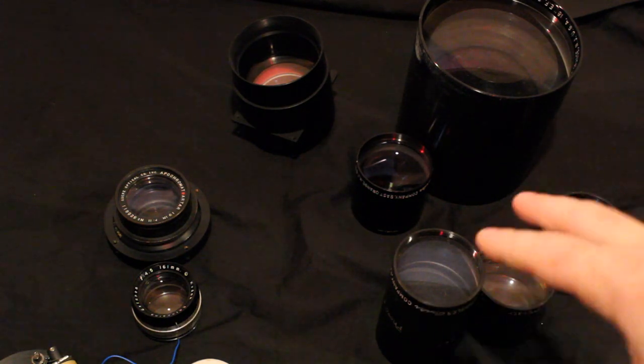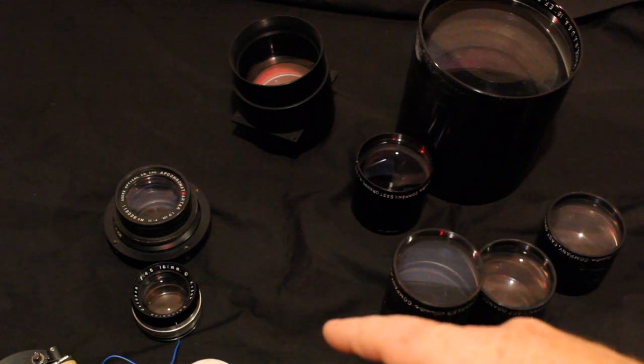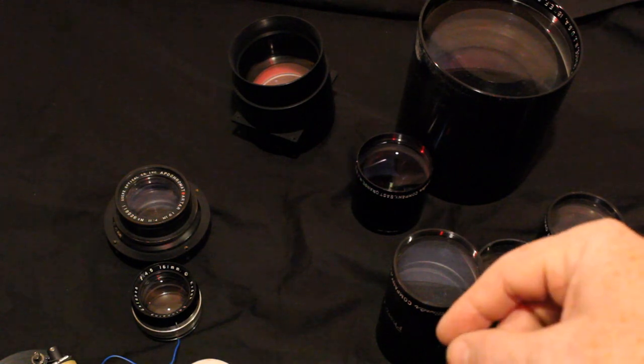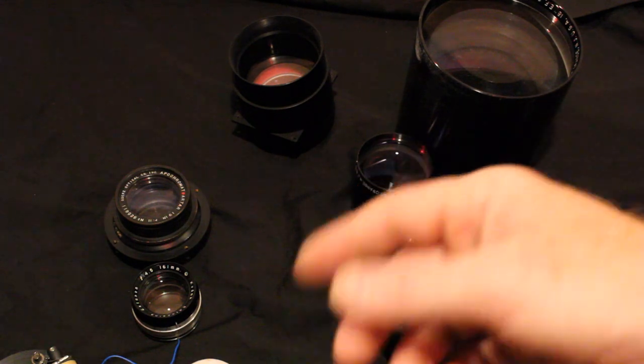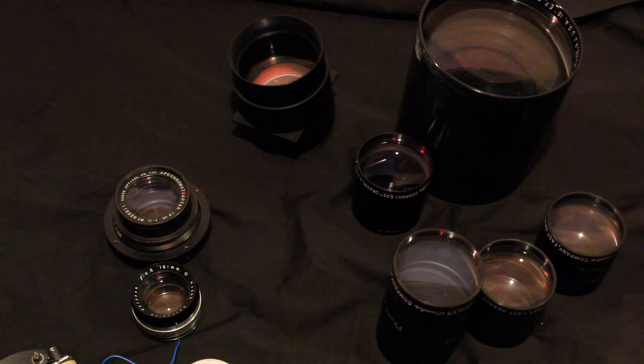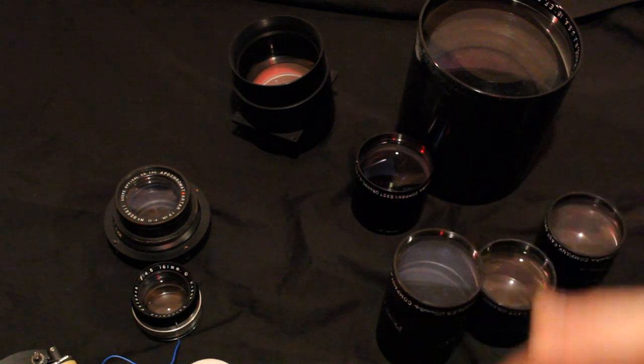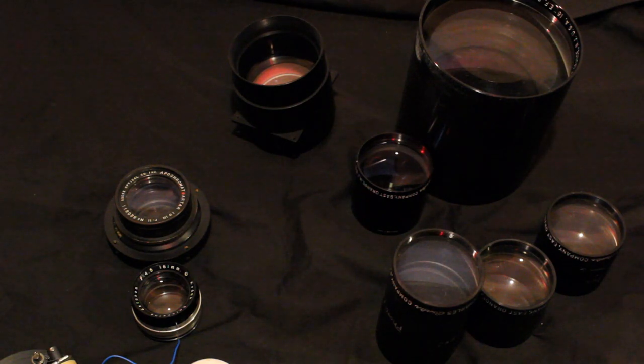My goal is to find the most inexpensive setup a person could use to shoot anywhere from 4x5 to 8x10 — with paper negatives if they want, but also with inexpensive ortho litho film — and to be able to use a printing frame instead of an enlarger, since enlargers aren't easy to find cheaply nowadays. With a printing frame you can have a minimal setup and still do all the photography you want. And if you don't need to enlarge or make silver gelatin or alternative prints like cyanotypes, you can just scan the negatives and use them digitally.